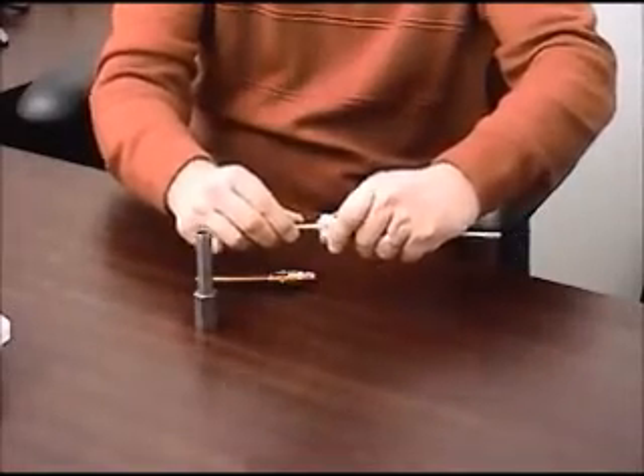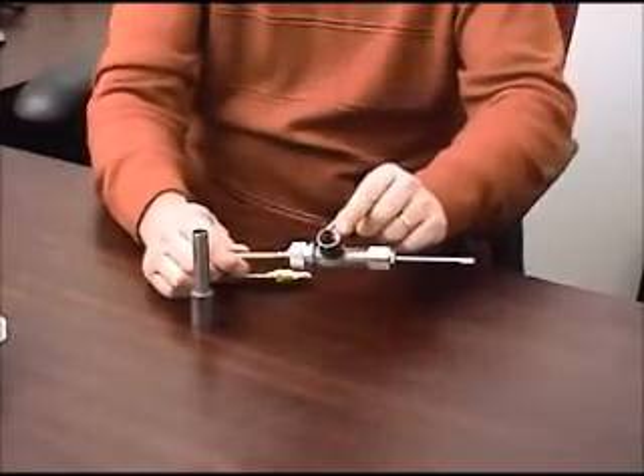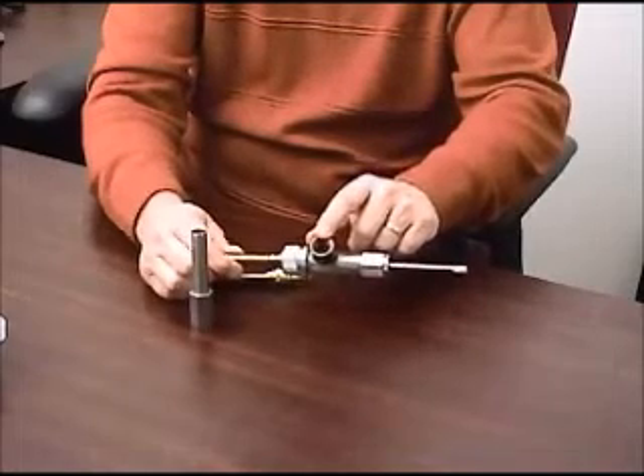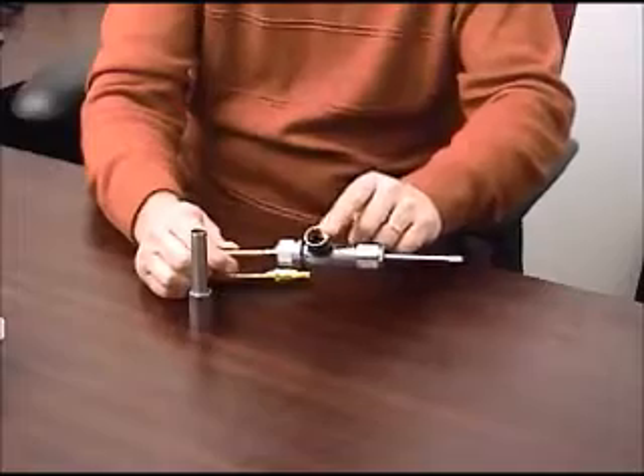It is connected onto the seat, and then processing can take place through the seat only, through this port here. When the process is complete,